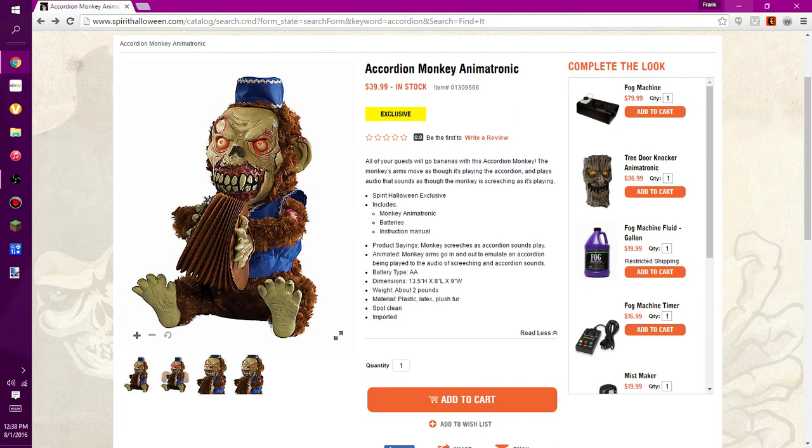It is 13.5 inches high, 8 inches in length, and 3 inches in width. It weighs about 2 pounds. It's made of plastic, latex, and plush fur. It's spot clean, and it's imported.